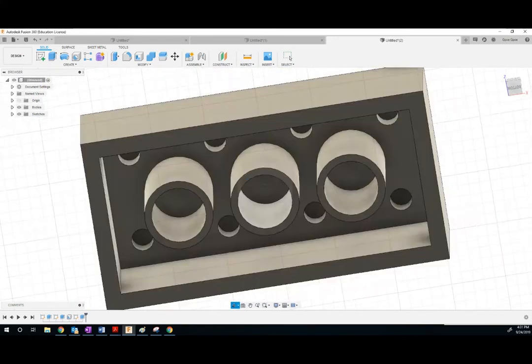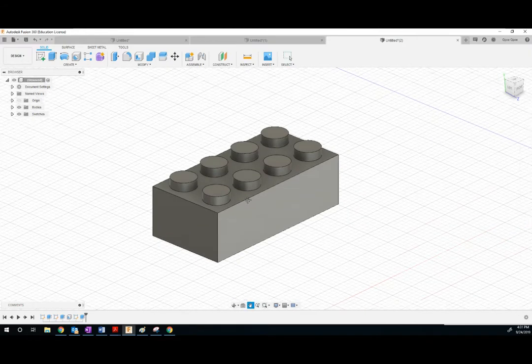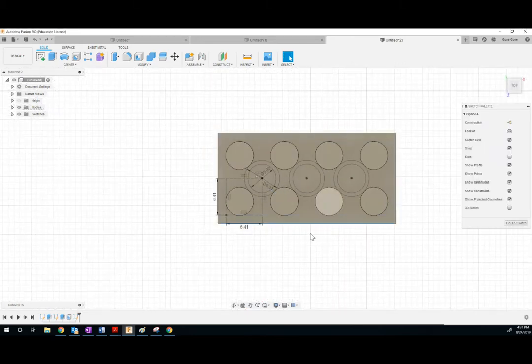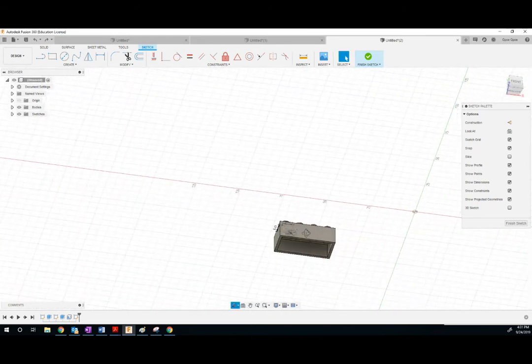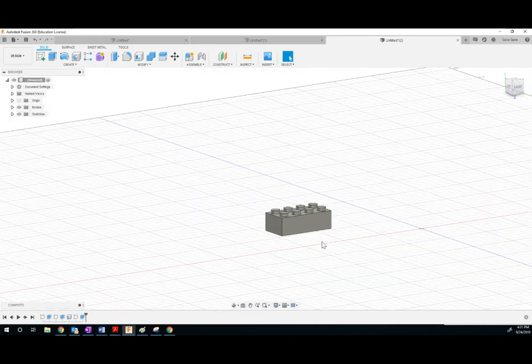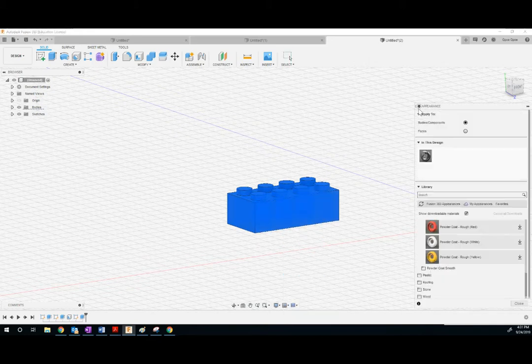Now let's make it a little more Lego-y — like, not gray. Select the piece and change the appearance. I'm under the powder coats. Why don't we make it yellow? Let's try red instead — how about red?